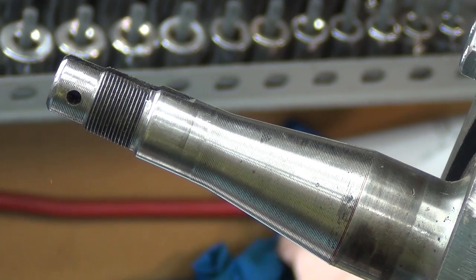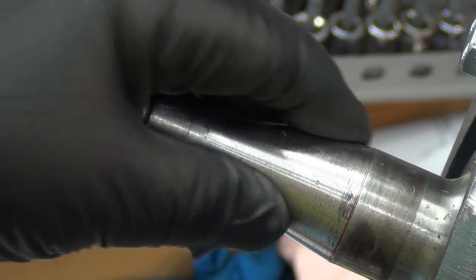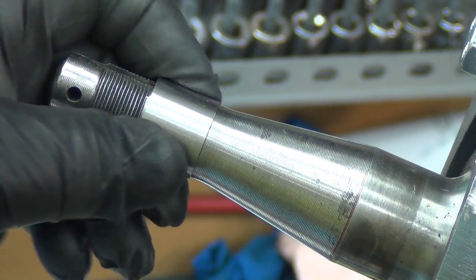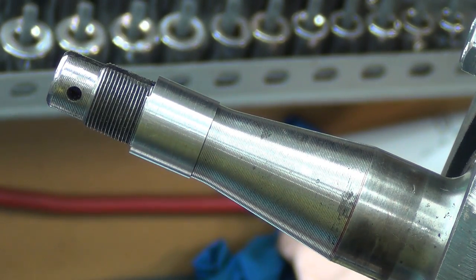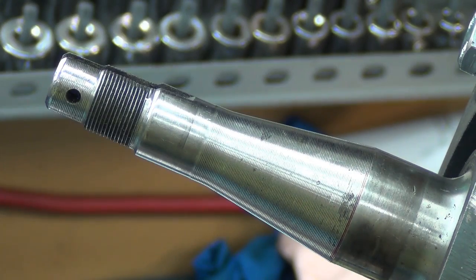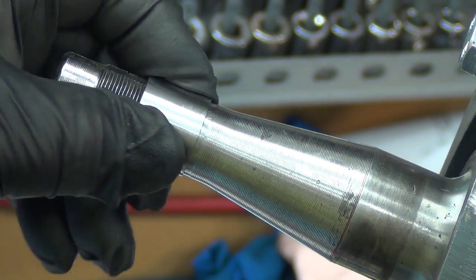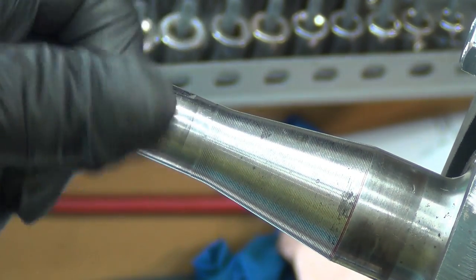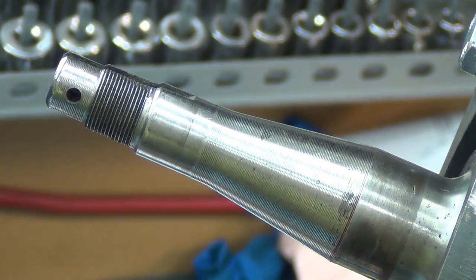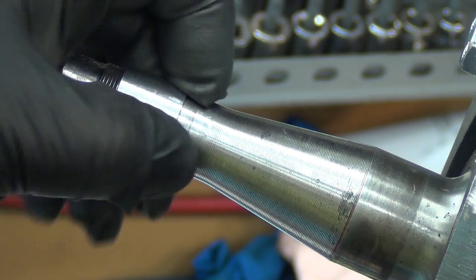This is the spindle — I'm working on the bearing adapters. This is the outer piece that goes on here to adapt the bearing so it fits nice. In the process I found that there was a handful of them that did not want to fit on a slip fit. I could have heated them up and put them on, but the challenge is that once you do that they stay stretched.